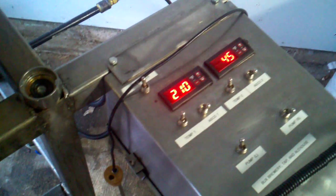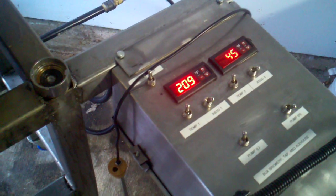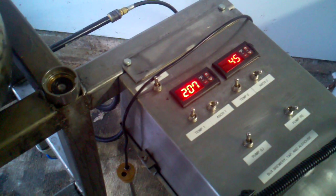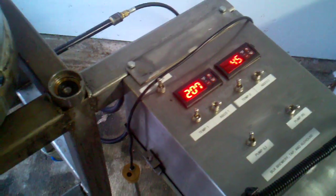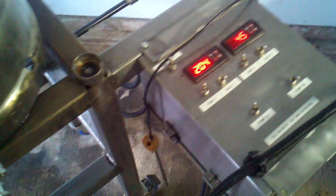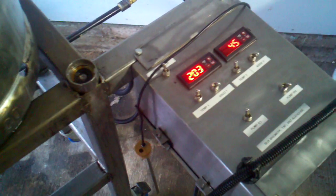210, 209, 208, 207. As you can see, it's dropping. Once it hits about 140, I will use this ice bath here to get it down to about 70. And as you can see, it drops pretty quick.